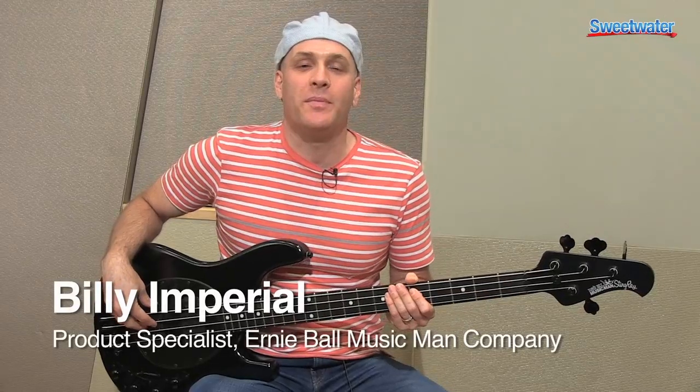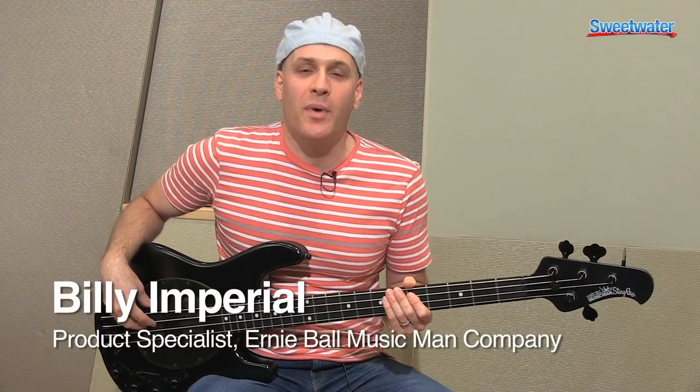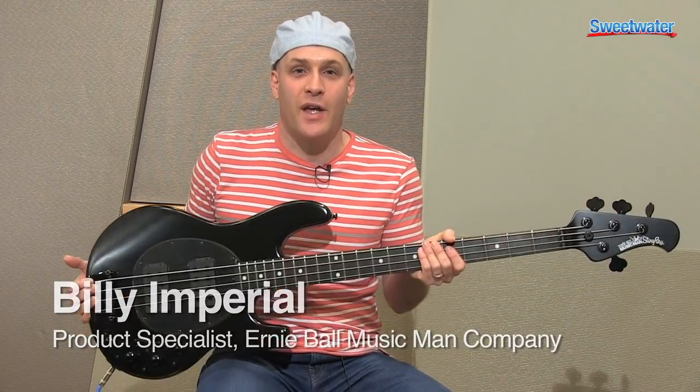Hi, I'm Billy Imperial with the Ernie Ball Music Man Company, here at Sweetwater to talk about the Stingray 4 Stealth.